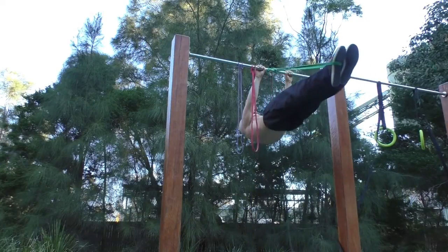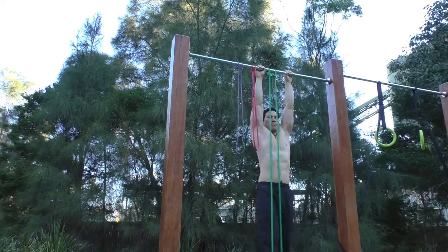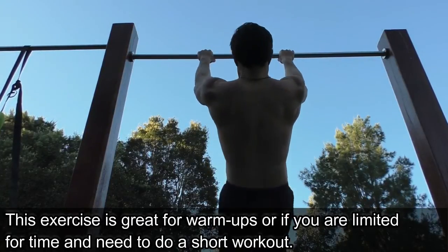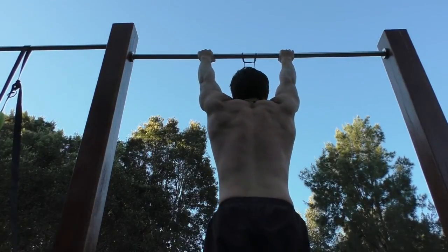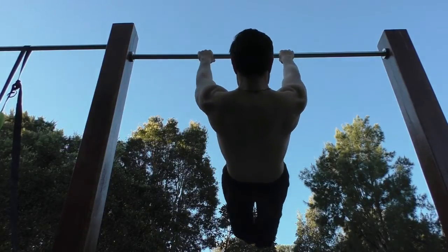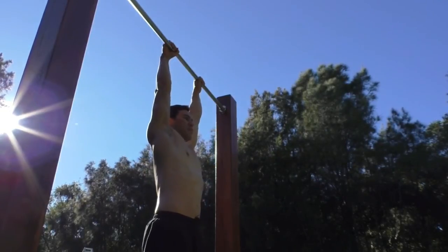A lot of the previous exercises have been mainly negative or descending movements. To balance that out, with the assisted bands we're doing an ascending movement. This is great because it creates balance within your movement and also your strength.